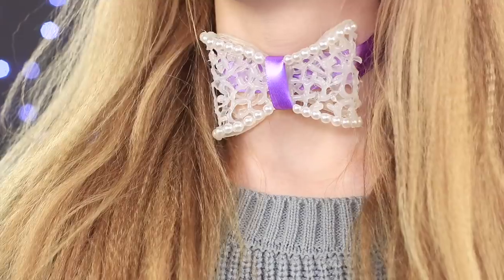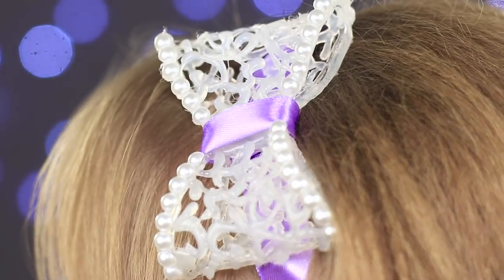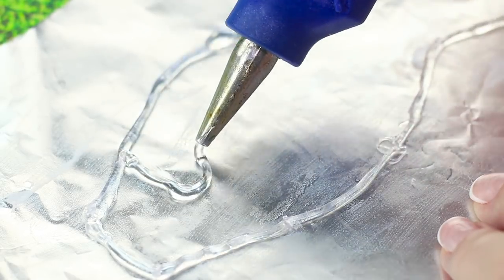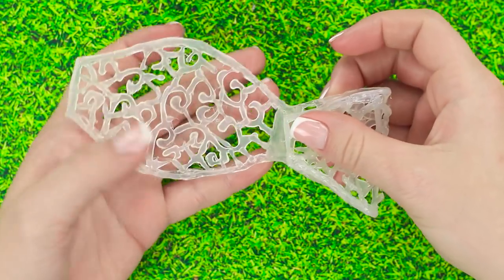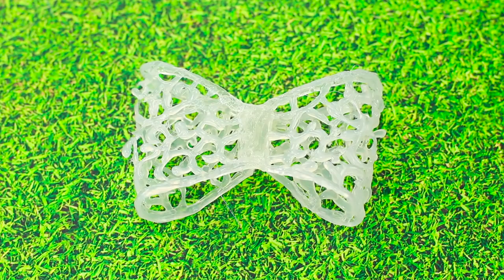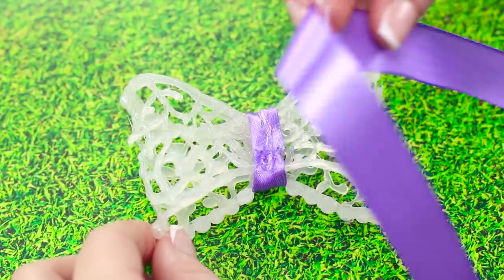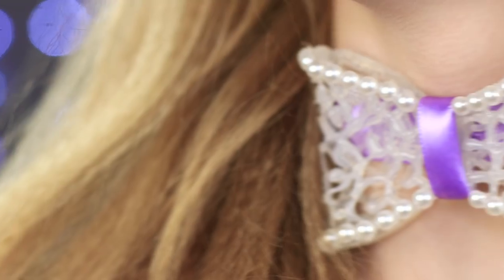With hot glue we can also make a butterfly appendage that can also serve as a hair piece. Place a butterfly cutout on a piece of foil and outline it with hot glue, then fill the spaces with an open work pattern. We've made the base. Fold the edges inward and attach them in place with hot glue to add some volume. Tie a ribbon in the middle, add some pearls to the edges of the butterfly and attach another ribbon. Done — it came out very pretty and original.